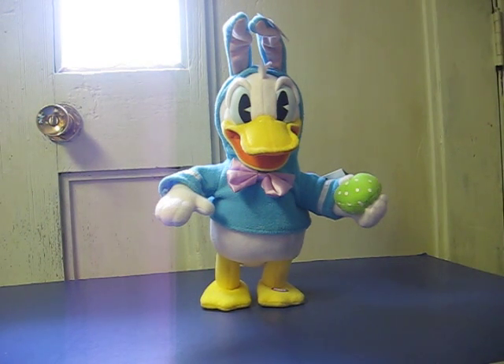This is a singing and walking Donald Duck dressed up as an Easter Bunny that is going to be going up for sale. It's just a quick little demonstration to show how he works.